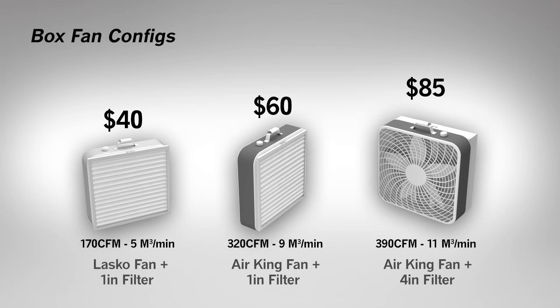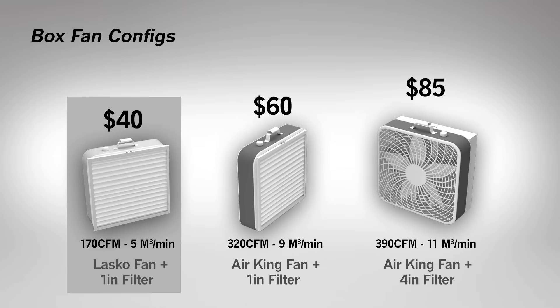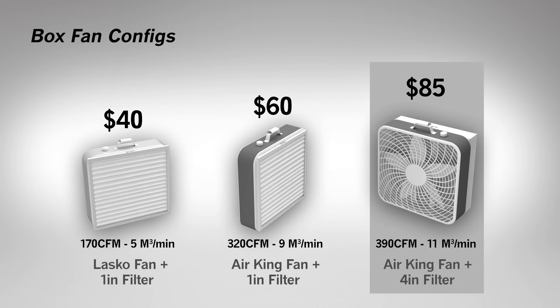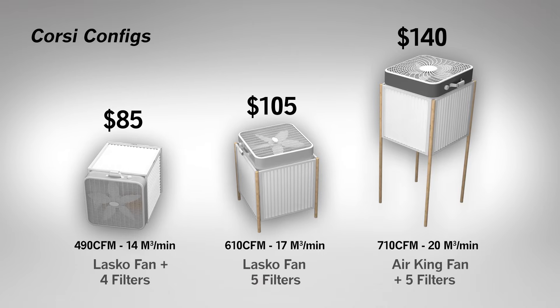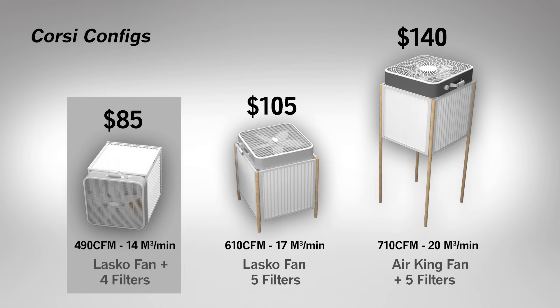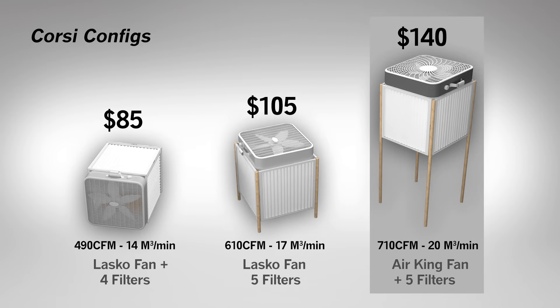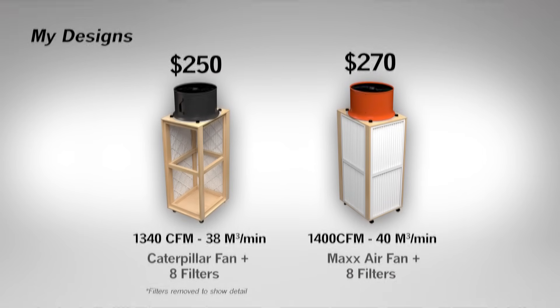Taking a closer look at some of these DIY options, the single air filter on the Lasco performs poorly — this might be acceptable for running in a mostly clean home, but it is just not going to do much in a shop space or other dusty environments. The Air King performed better with the one-inch filter and much better with a four-inch filter — at this point I would consider this a usable amount of filtration. When we step up to the Corsi Rosenthal design, the reduction in static pressure created by adding more filter surface area significantly improves the Lasco fan's performance. Adding a fifth filter increases airflow even more, and the more powerful Air King fan brings that number up even higher. My shop air filter leads the pack with 1340 and 1400 CFM with the two fans tested.